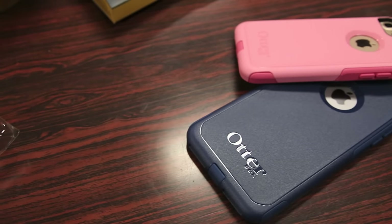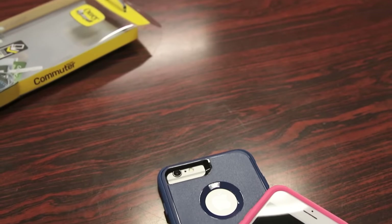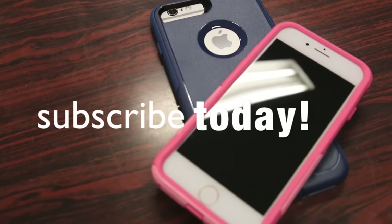In conclusion guys, for those of you looking for ultimate protection for your iPhone without having to go to the extreme of the Defender case, you definitely can't go wrong with the OtterBox Commuter case. Anyway, thanks for watching guys, hope you all enjoyed the video, and as always I'd like to thank OtterBox for sending this case out for review. Hit that like button — as always it helps me out — and I'll see you all in the next video.